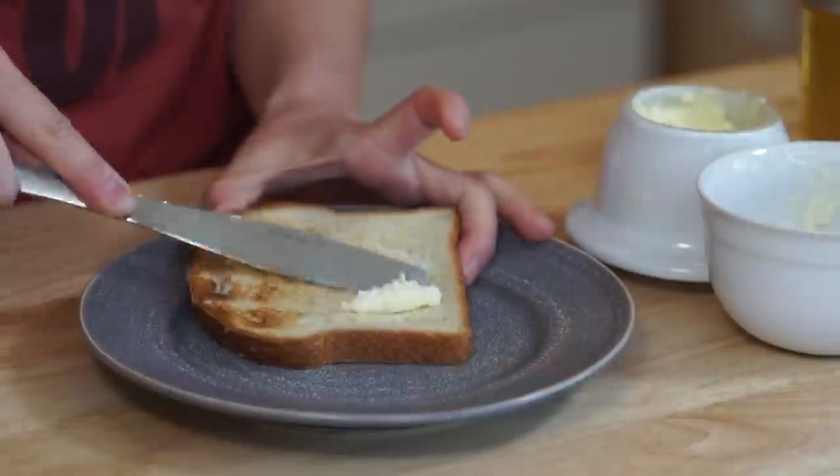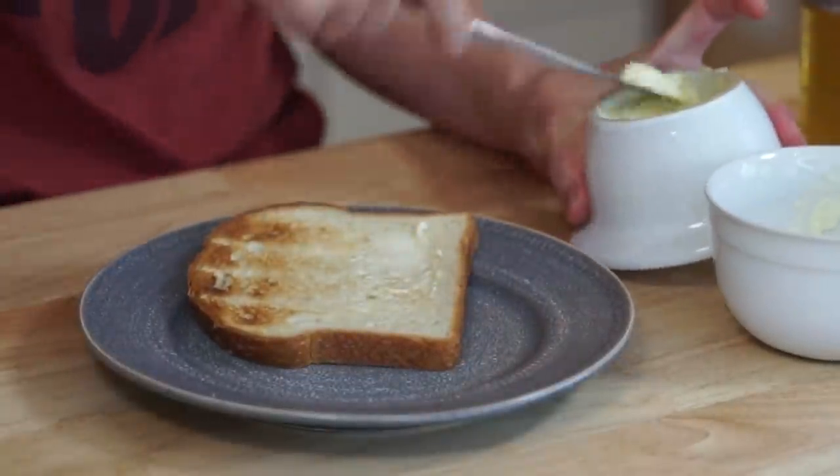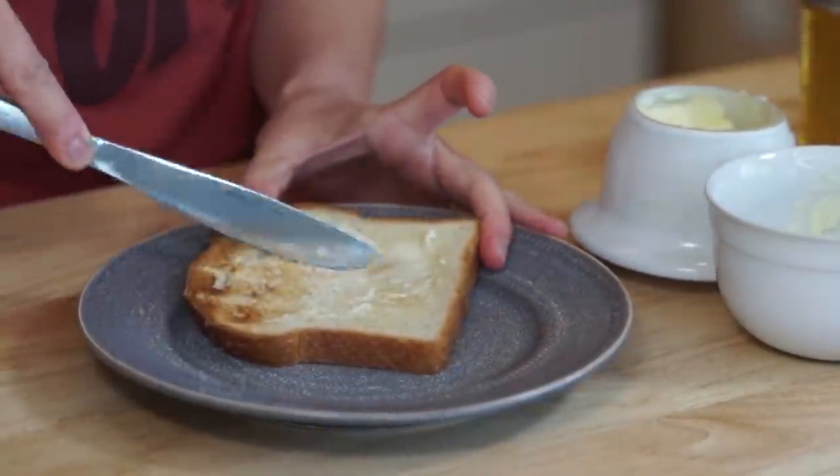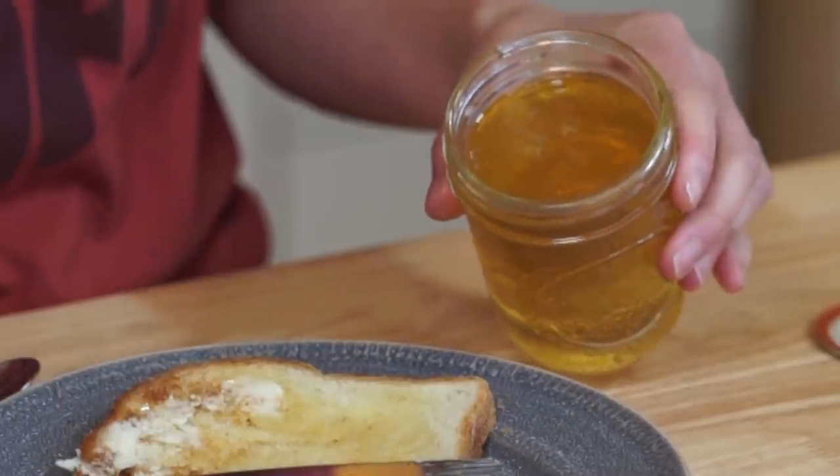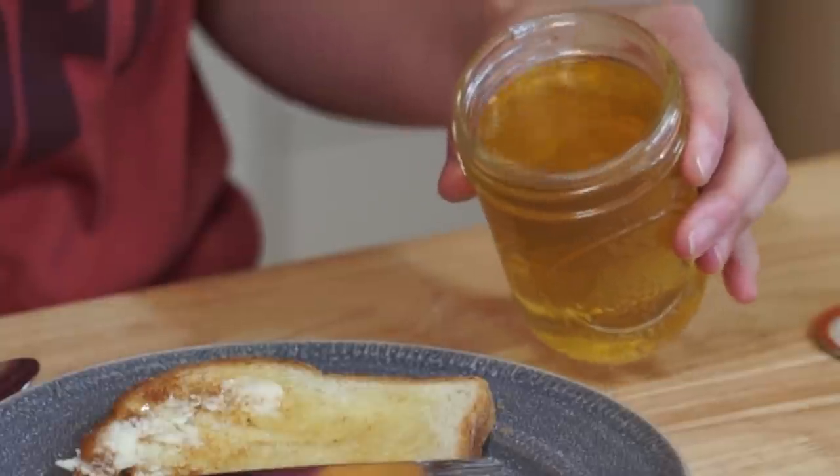I've got a piece of toast here, beautifully toasted. I'm going to butter this while it's hot. I had Marmite toast for breakfast — love toast. So we're just going to use our spoon and kind of pry this off, and there is our beautiful jelly. Look — it's set up. It's gorgeous.